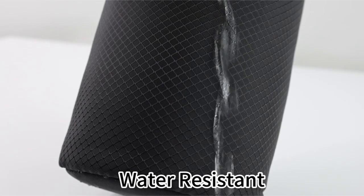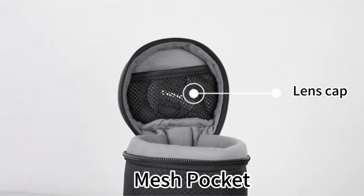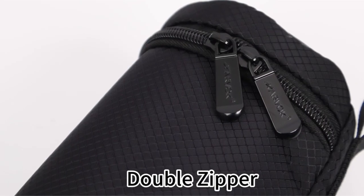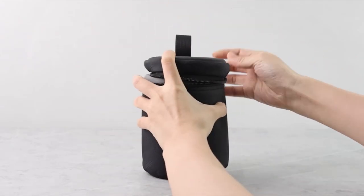In addition to its protective features, the Arvok case offers peace of mind with its 18-month warranty. You can purchase with confidence, knowing that your investment is backed by a reliable guarantee. If you encounter any quality-related issues, the Arvok team is committed to providing a replacement or full refund.